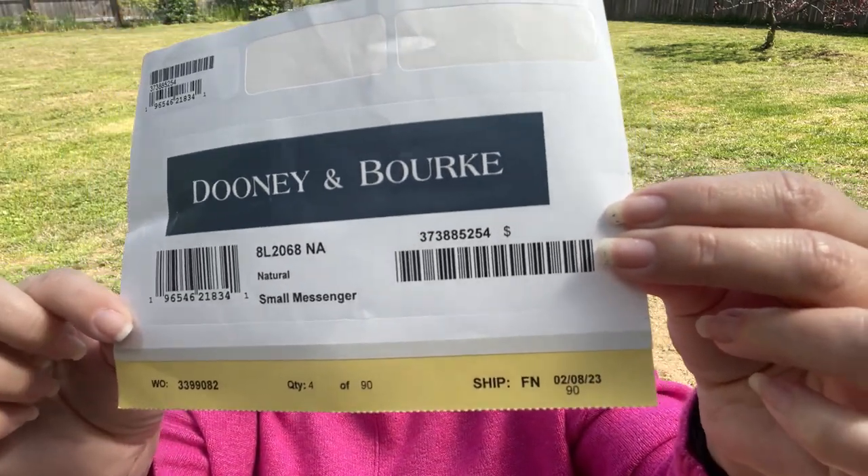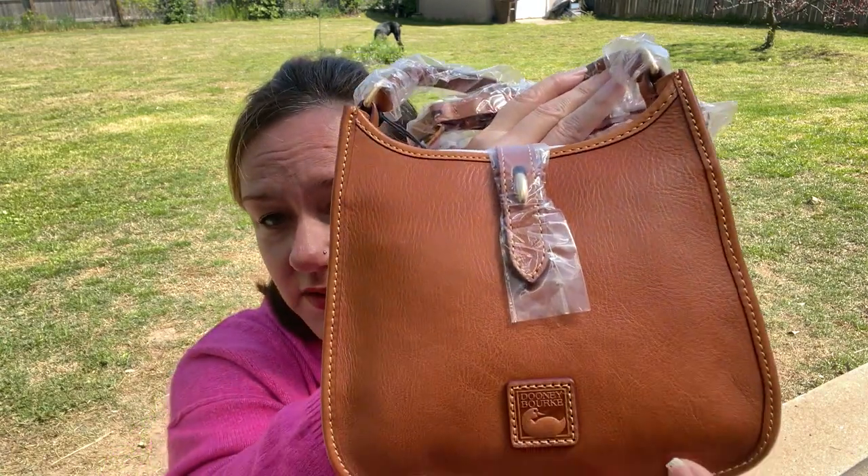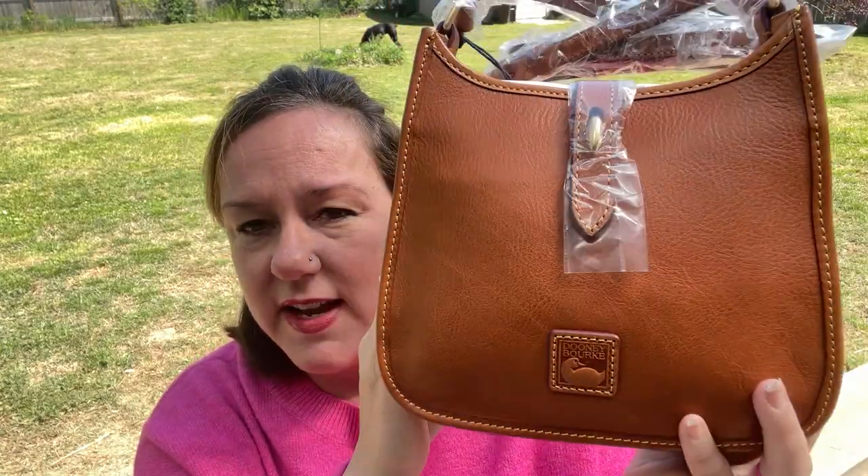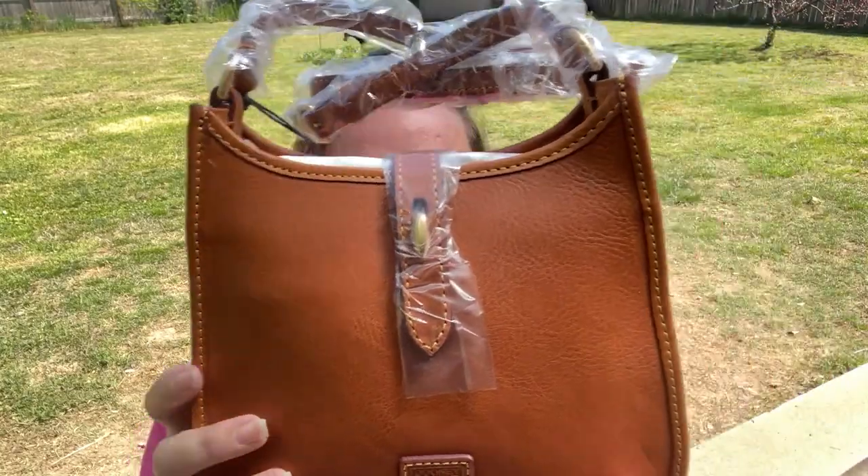It's a small messenger. I ordered this on April 1st and just received it a couple days ago, so I'm excited. It came from Connecticut and it was a Peter Dooney bag. They had red, black, écru, and natural — or maybe chestnut — but I went with natural.